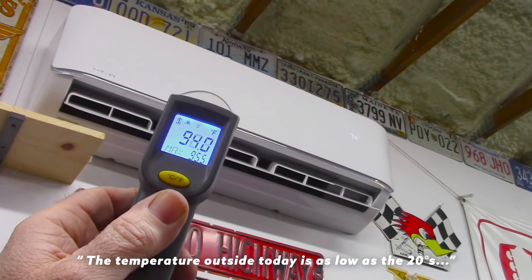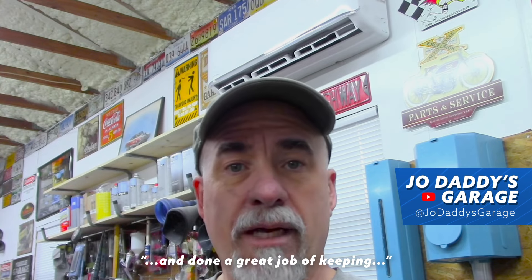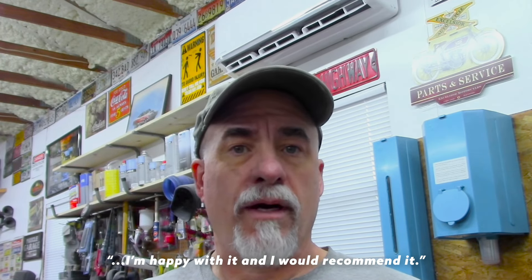The temperature outside today, again, as low as the 20s, but this thing has held up great and done a great job of keeping the shop comfortable. If you're ever thinking about installing one of these and using them, I'm happy with it and I would recommend it.